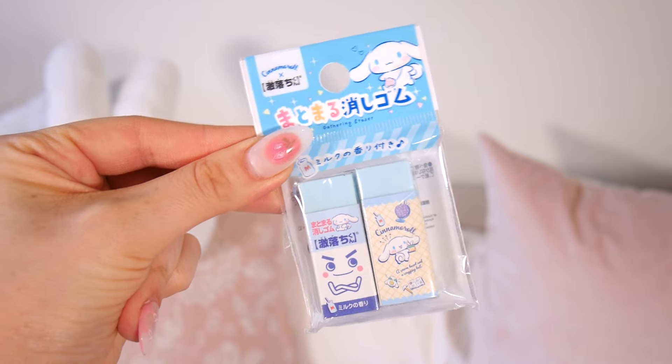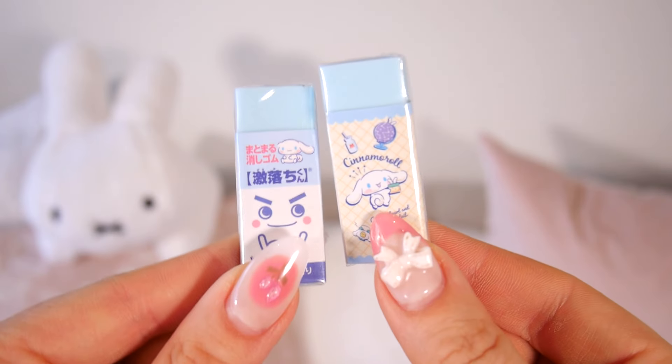I love these — these are the cutest little Cinnamoroll erasers. They're a nice light blue color, and just really handy for back to school. They are the perfect addition to any pencil case.